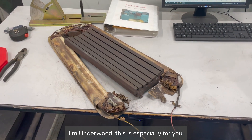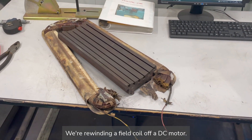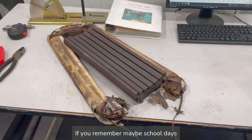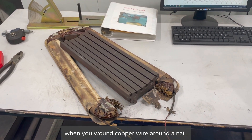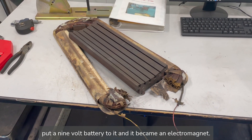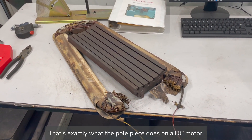Jim Underwood, this is especially for you. We're rewinding a field coil off a DC motor. If you remember maybe school days when you wound copper wire around a nail, put a 9-volt battery to it and it became an electromagnet — that's exactly what the pole piece does on the DC motor.